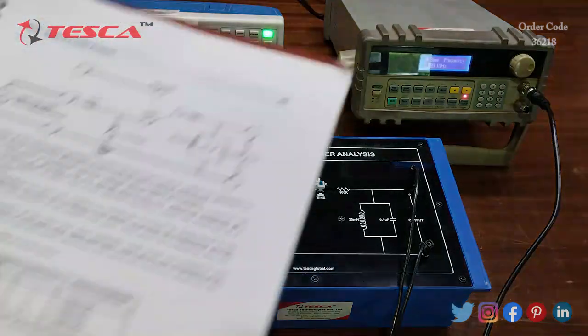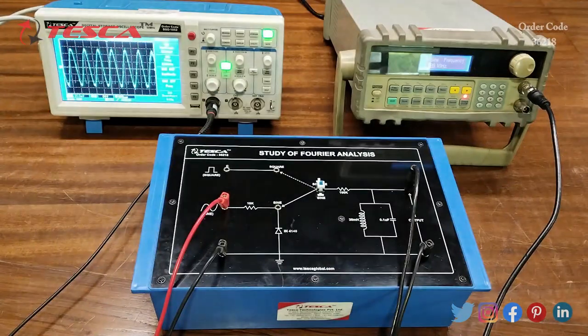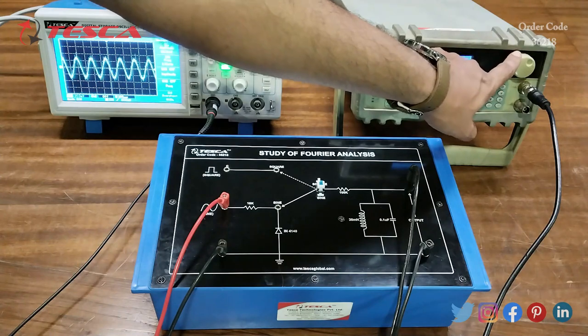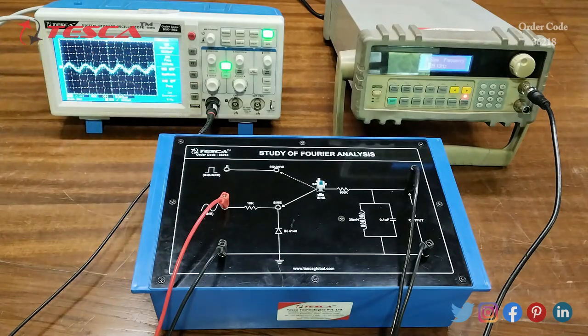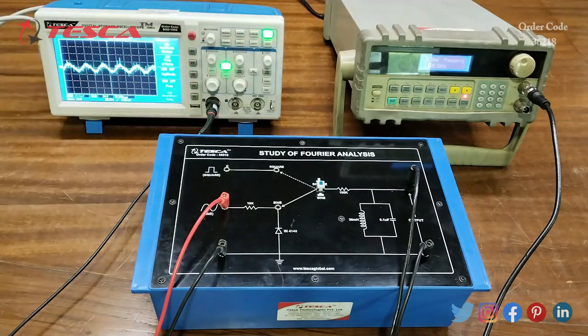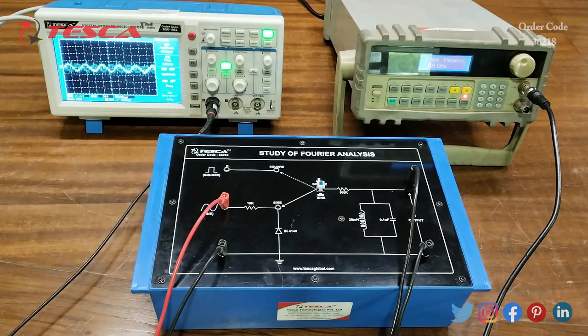Similarly you can check for 2.48 kHz and 2.27 kHz. Let's reduce to 2.2 kHz — you can see the frequency is reduced to 2.2 kHz on the DSO. The output is behaving as per the input frequency.